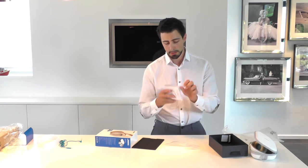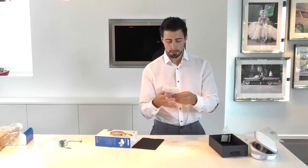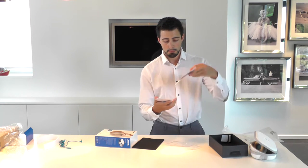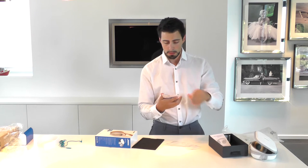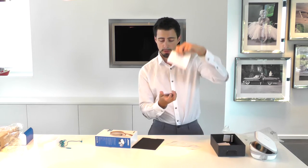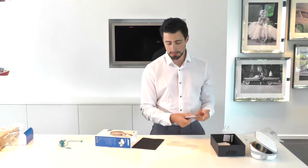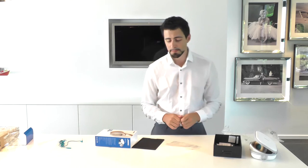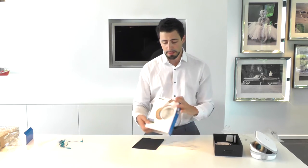Else in the box is a user manual, safety instructions, warranty information, and that's pretty much it. There's also a little bag to keep it in, but no one needs that. I think that's it for the unboxing and let's get on with the review in the next video.